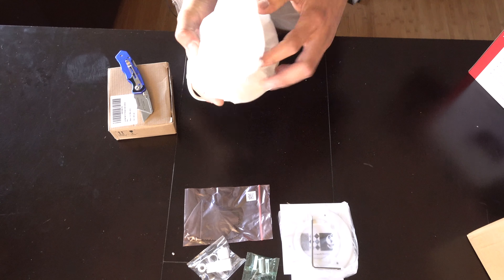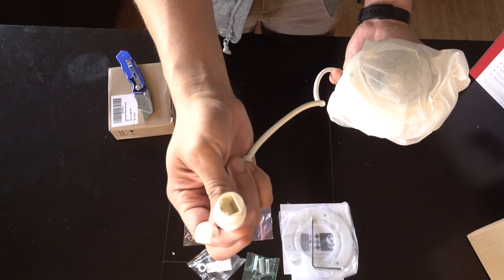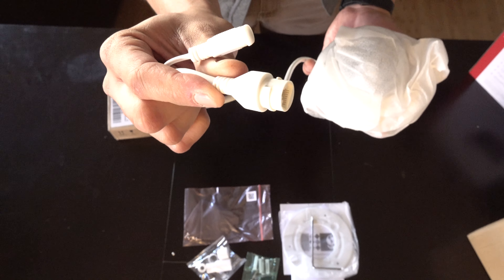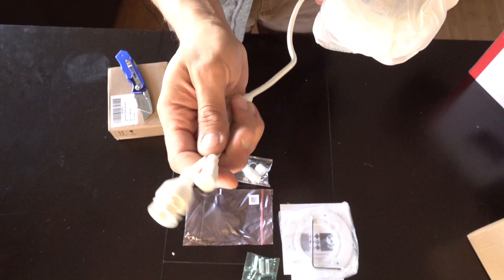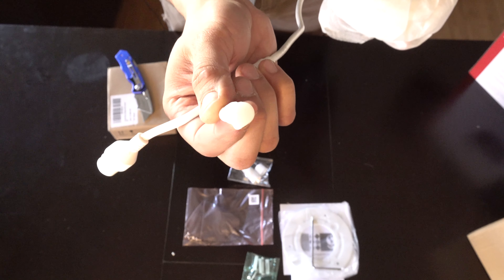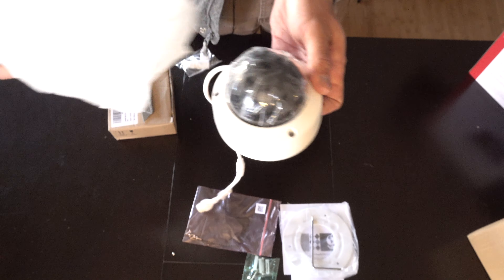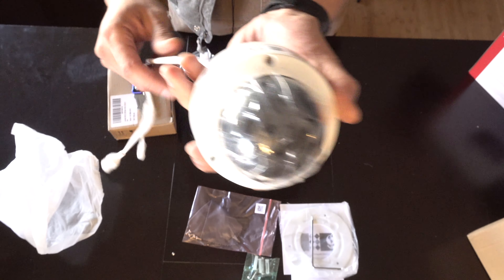So the package is really good. You guys can see it's a network camera. That's where the other piece attaches — the IP66, which is this one here. We also have the option to add some external power, 12 volts. And this is an 8 megapixel dome.